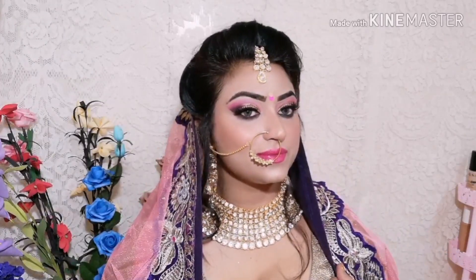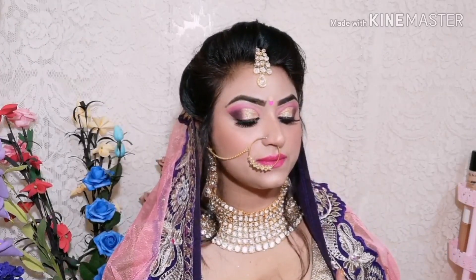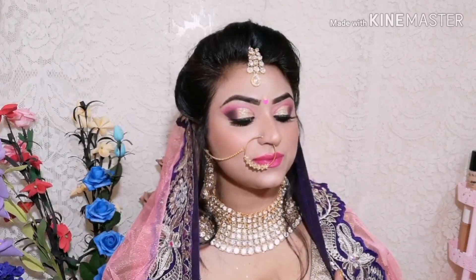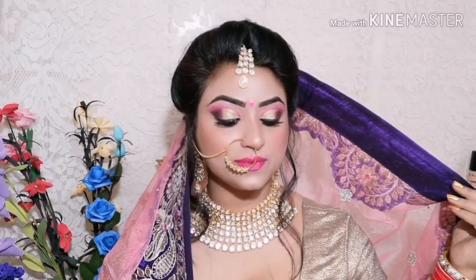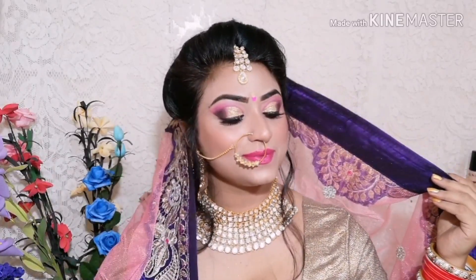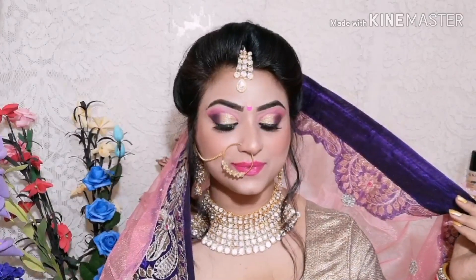Look how beautiful and glowing this makeup is! Guys, if you watch the video please like it — it is free, no charge. Share it with your friends and family. If you haven't come to my channel yet, you are welcome — subscribe and press the bell button. Let's see how I created today's look!